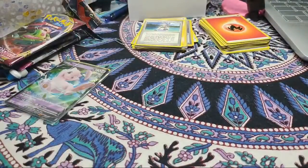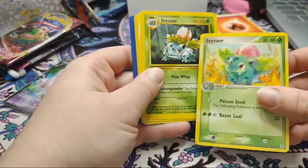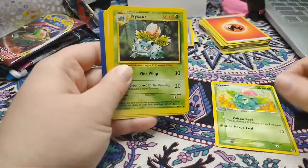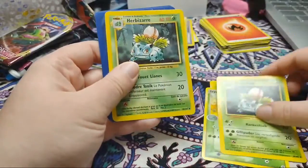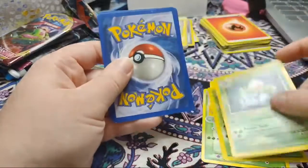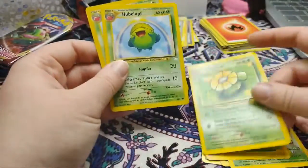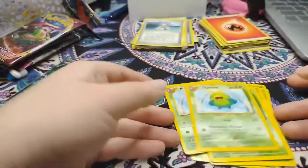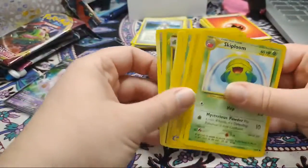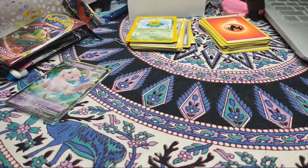The next section on this page is grass. We're starting with Ivysaur - I really like that art style from that generation. I don't like this older art style at all, I think it looks kind of weird. We have Skiploom, which fills in a gap - we had Hoppip and Jumpluff but not Skiploom. Same with Ivysaur - we've done Venusaur and Bulbasaur but now we're doing Ivysaur. That's what happens when you pull them randomly - you get an unknown assortment.